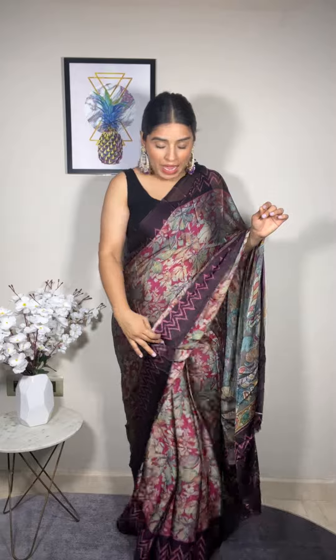I am super excited to wear this. This is a chiffon saree and it is a very soft material, so it is very comfortable. It is very light and comfortable, so you can wear it around easily.